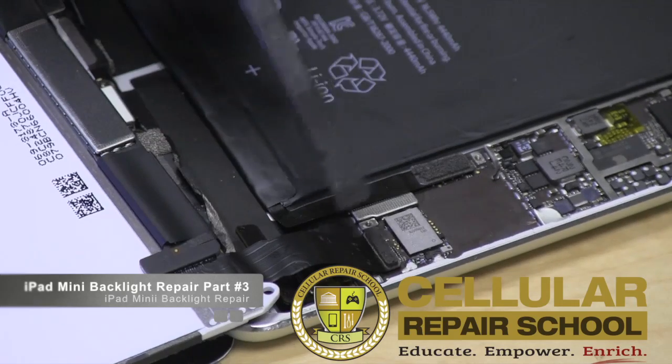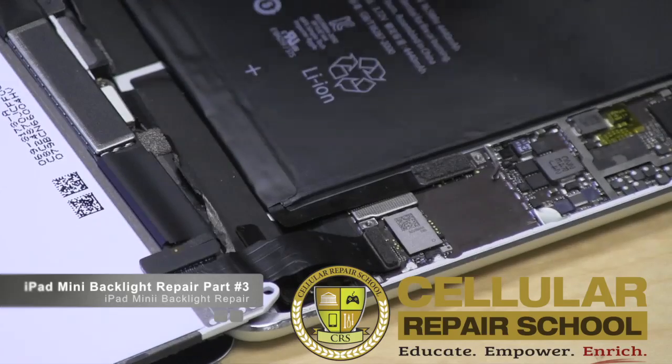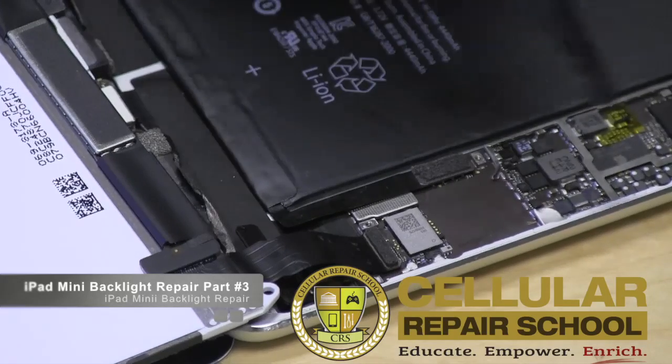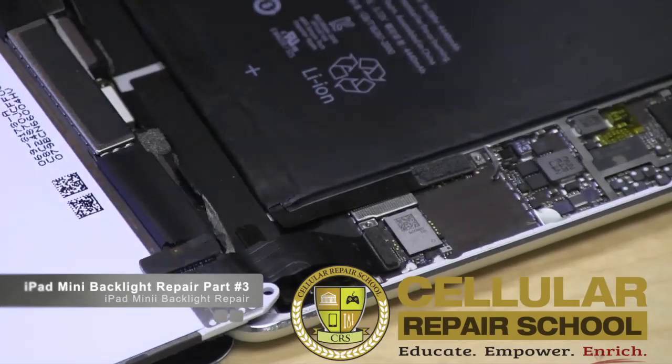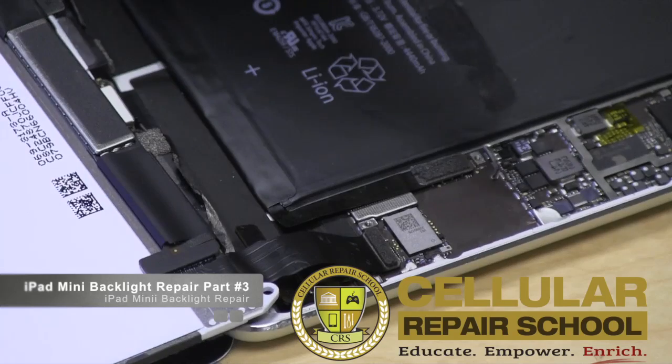As soon as you start disconnecting things, you impact how that current is flowing through the circuit. Many times you get a voltage drop when you take things apart, and then when you put them back in, you get a current surge. It's too quick, too powerful, too immediate — too much of a shock to some of these very small components.